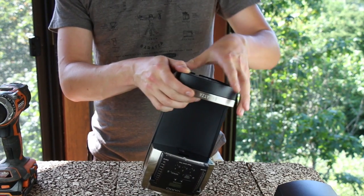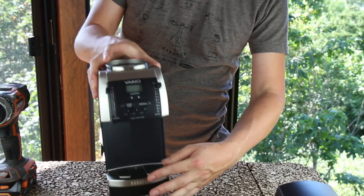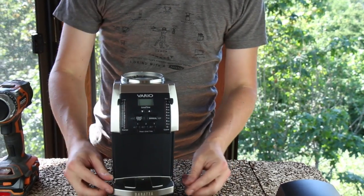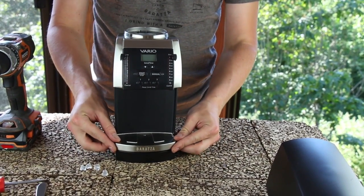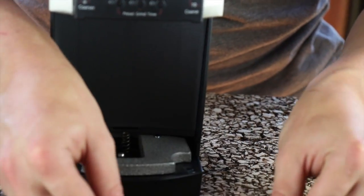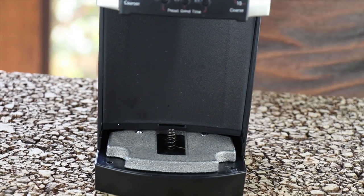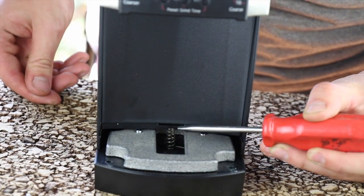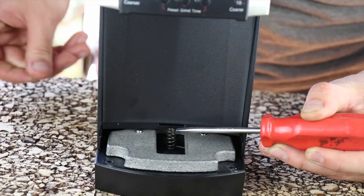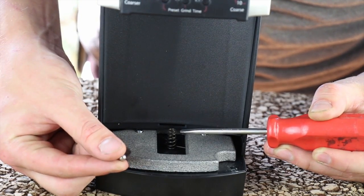I just loosened it up. I'm going to go ahead and put the grinder back upright and remove my belt casting. Underneath the belt casting, there will be a spring that sits on top of a plastic post and a large BB that sits on top of the spring.